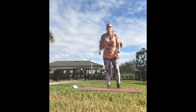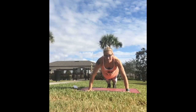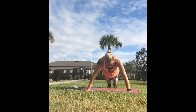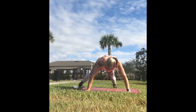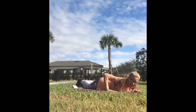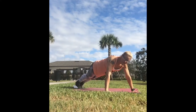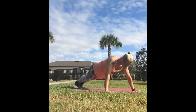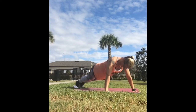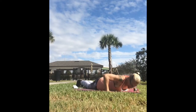Next up is 15 push-ups. Take it to the ground. Abs in tight, face down, all the way down, pick your hands up, all the way up. It's only 15. If you need to, put your knees down — same thing, chest to the ground, hand release, all the way up. Focus on driving up using the core, using the chest, using the arms. If you're on your knees, keep those abs nice and tight.